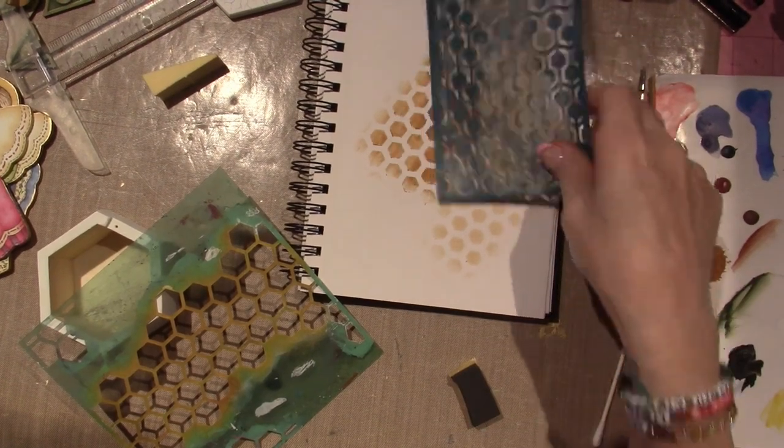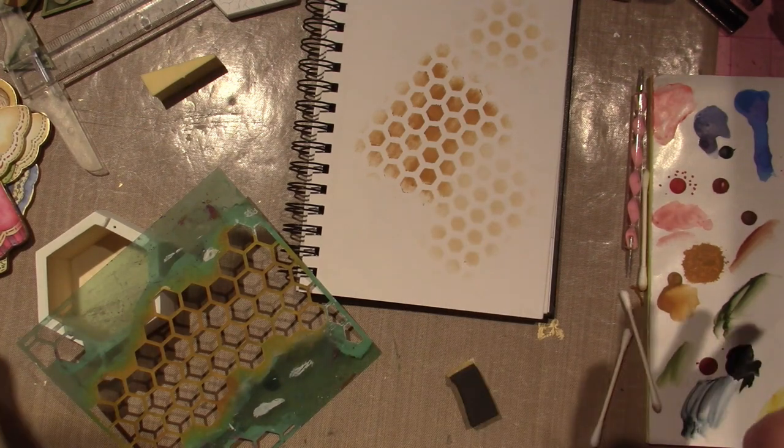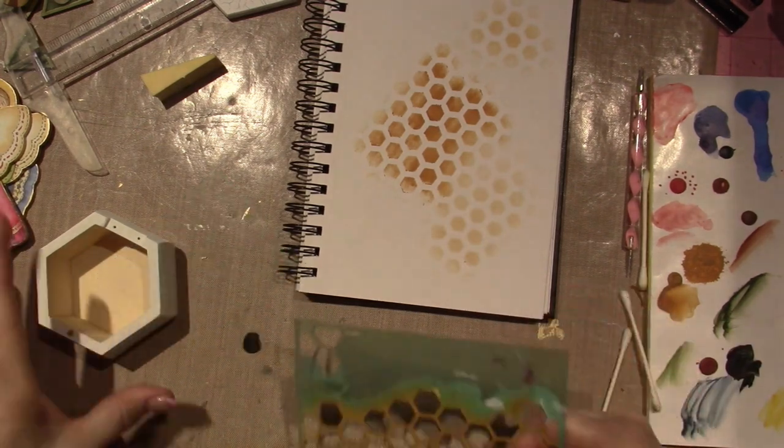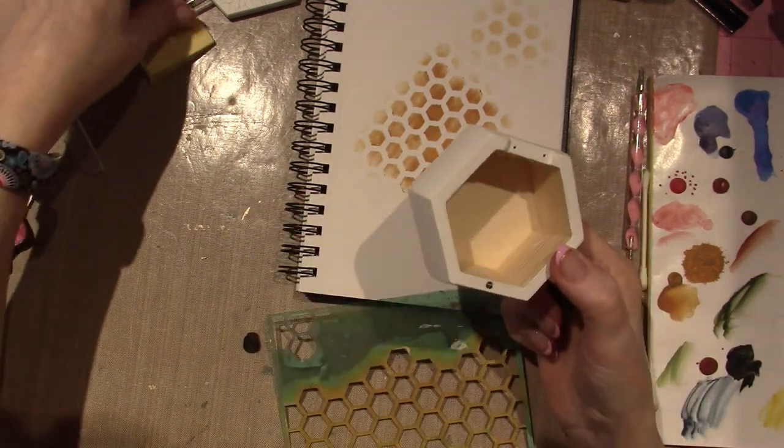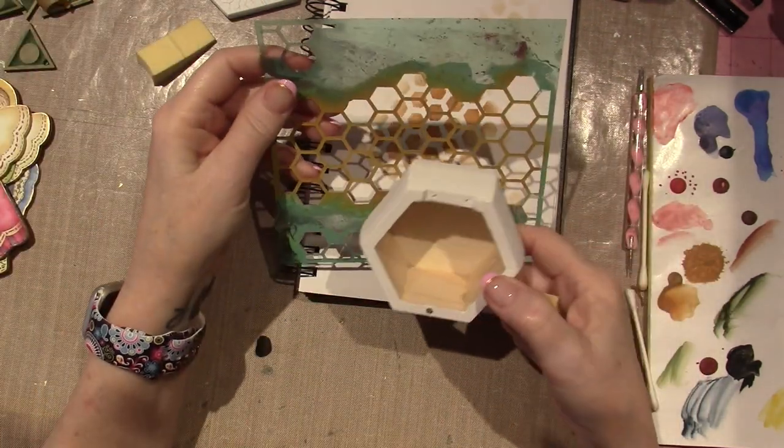Hello, it's Sarah and today's video is me creating art. I'm only kidding. I'm working on a project. I had these little, they're kind of, they're literally like a honeycomb shape actually.